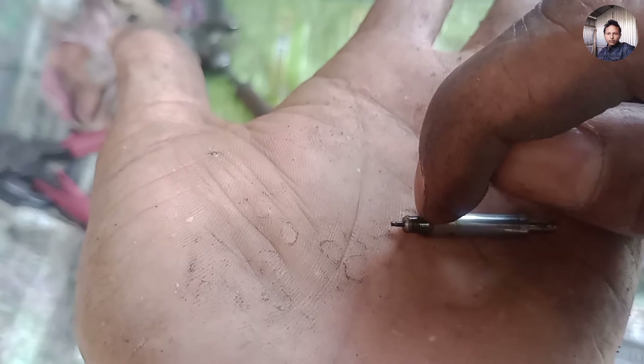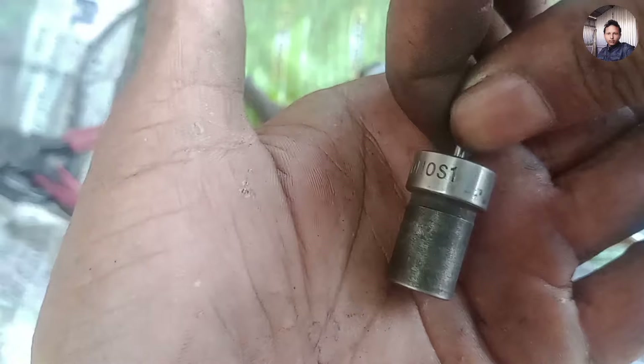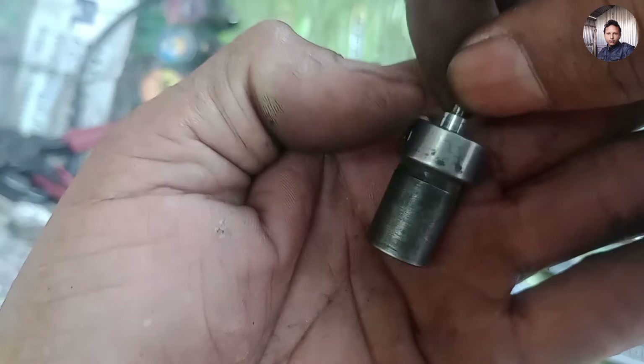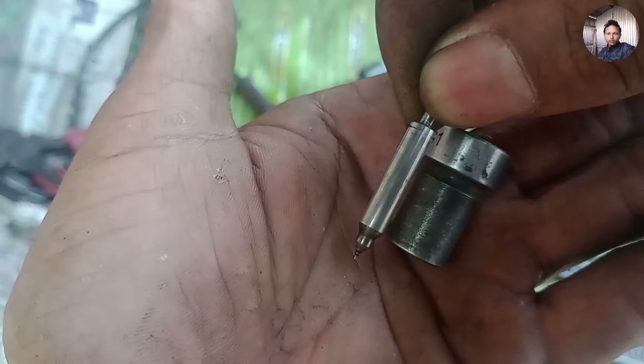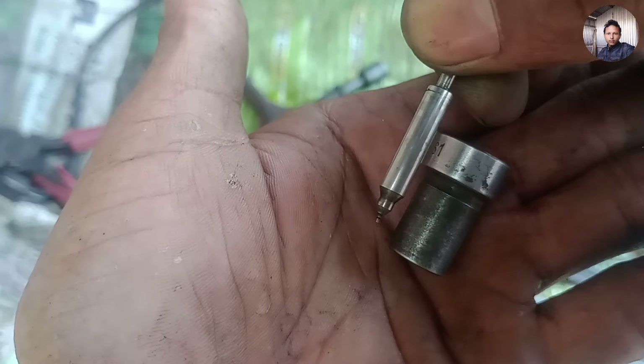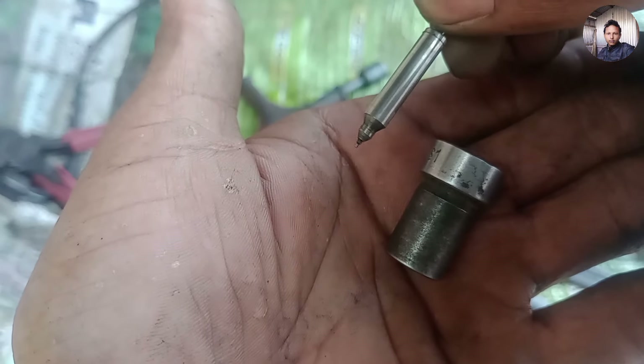The engine is in a very bad condition. If you have any problems, you can see that the engine is going to need more work. In fact, the engine is in a very bad condition, but it is a good thing to address this.